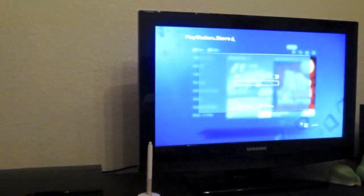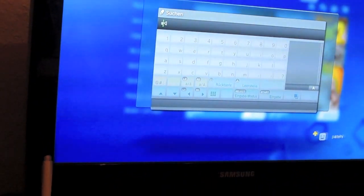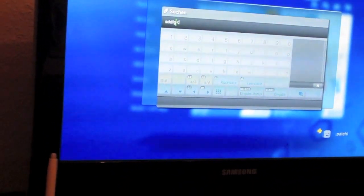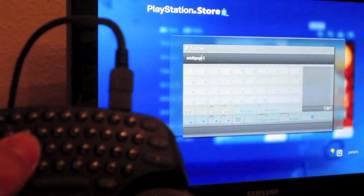So let's put it to the test. I'm just going to go to the PlayStation Store and search for something using the keypad. As you can see, I am typing down the letters with my keypad as we speak and it works great. No lag whatsoever and it works pretty much like a keyboard should.